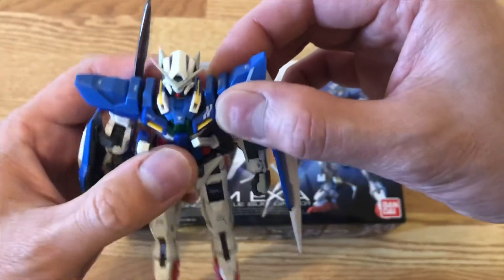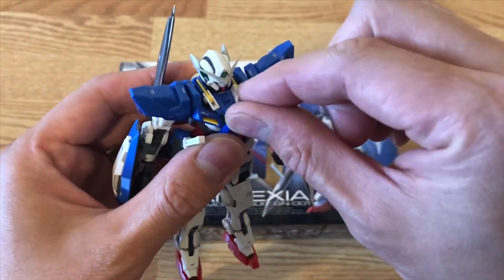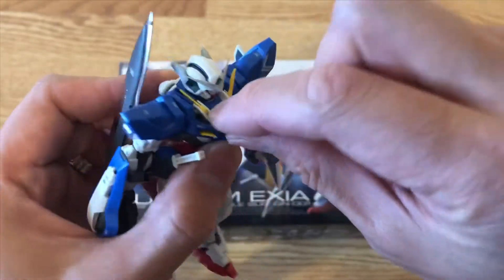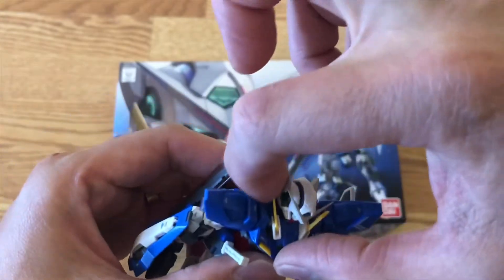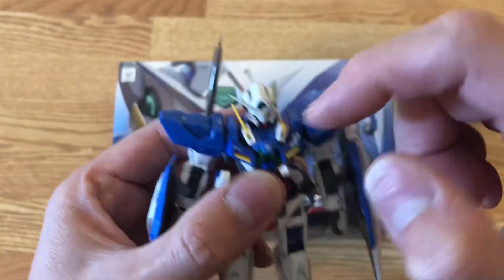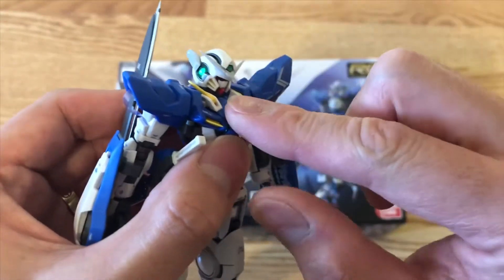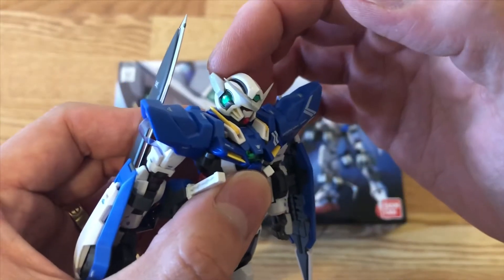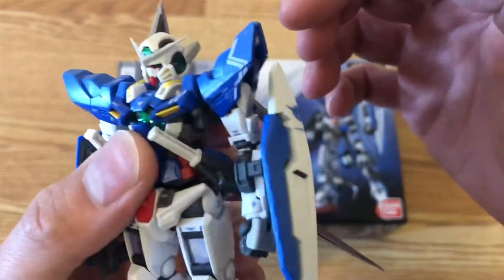The two antennas here just pop up on the side, as you can see — really really nice detail. I especially like the head; you can see the antenna is a little darker, and the ear also uses a grey plastic, so it gives you a two-tone look.